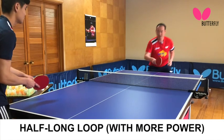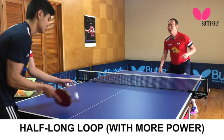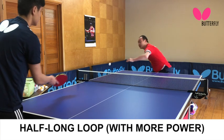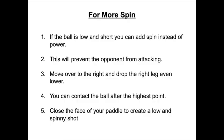Your arm should be following your weight transfer from the right leg to the left leg. At the point of contact, use explosive power in your hip and snap your forearm forward to add power. The ball should be hit at the highest point.